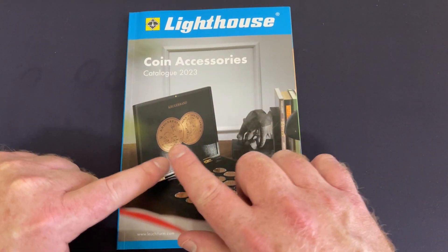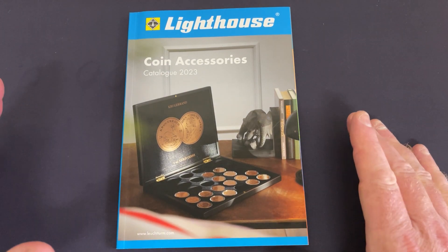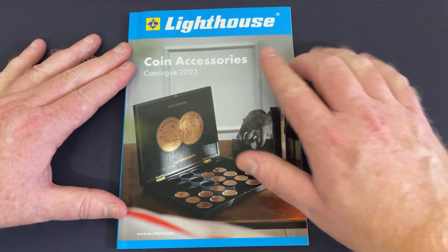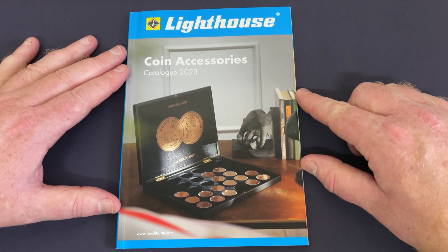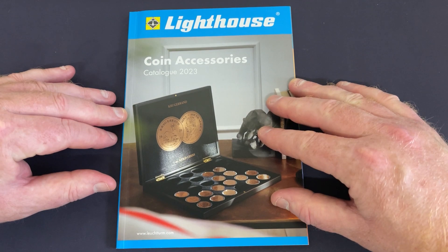Coin storage options. I get a few questions about how I store my coins, what options are available and where to get them. So I thought I'd do a look through this Lighthouse catalogue here. It's a good quality brand with quality products that won't damage your coins, banknotes, or stamps. There are options for all of those different things in here.